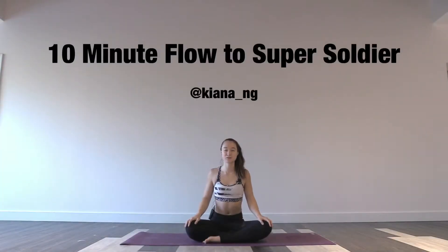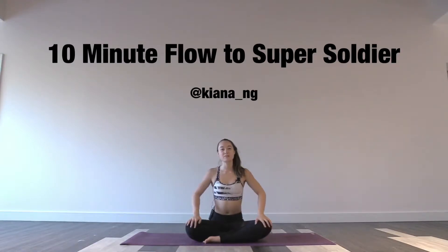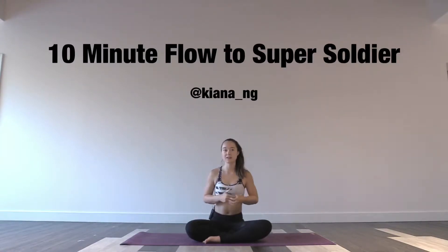Hey yogis, welcome to my 10 minute flow to super soldier. If you missed my quick picture tutorial of how to get into super soldier or the alignment specifics of it, you can go over to my Instagram or Facebook profile at Kiana underscore Ng and check it out there.